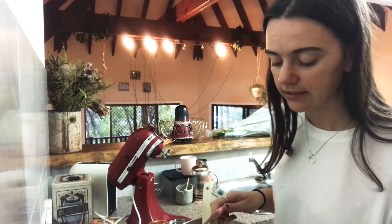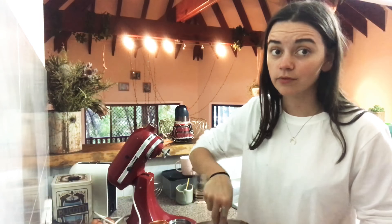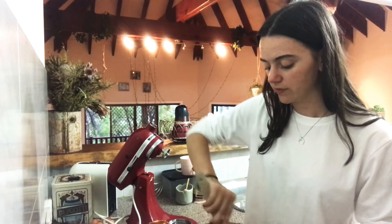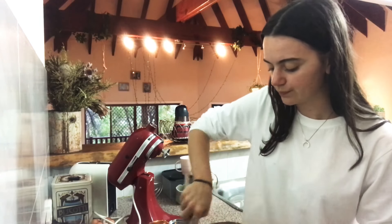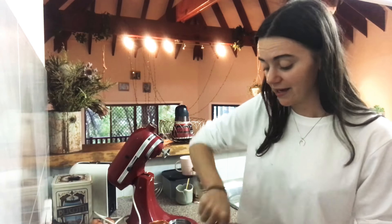I make gingerbread so much over Christmas, and often it's not even at my own house — like when I go to someone else's house, or definitely when I go back to mum and dad's. I'm always like, oh let's just make gingerbread. It's just like an instant snack. I love it.